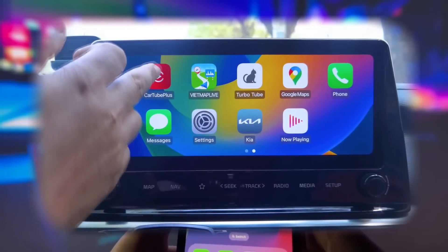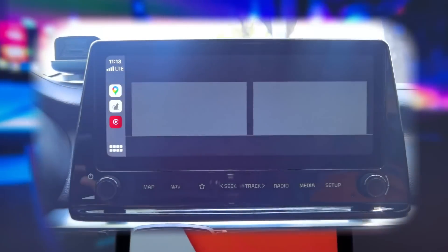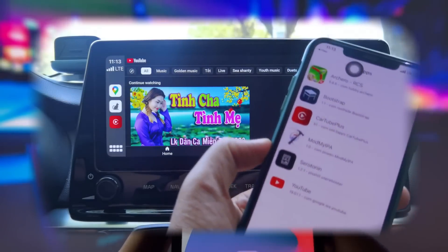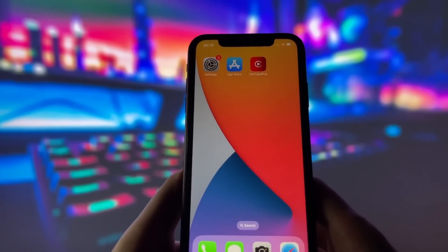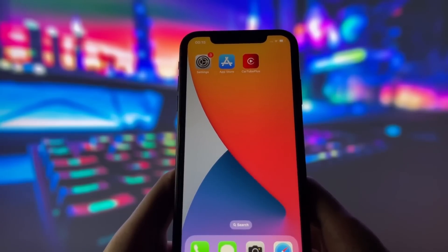Hey everyone, I'm really excited to share something super cool with you all today. In this video, I'm going to show you how I managed to get YouTube up and running on CarPlay using an awesome new app called Cartube Plus. If you've ever wanted to watch your favorite YouTube videos right on your car's screen, then you're definitely going to want to check this out.